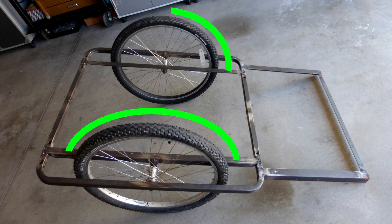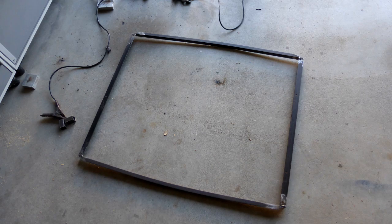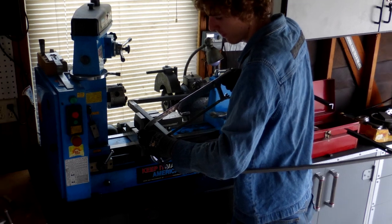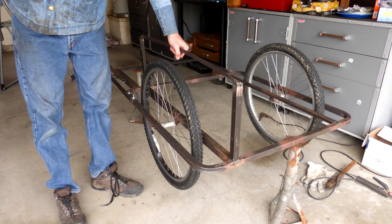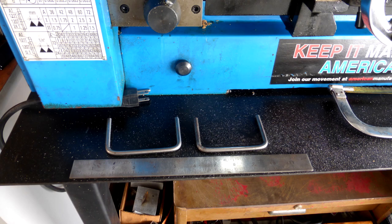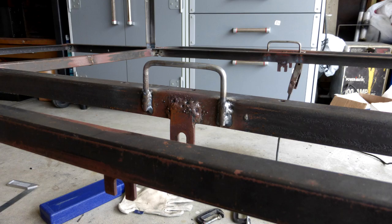A few more things before we get to the cool part. I wanted to make some fender-type things to prevent cargo from running into the wheels. I started this by making yet another square, this time out of the small angle pieces. I then cut this in half with possibly the most awkward hacksawing position ever, and then welded them on the frame. I also made a couple of hooks for bungee cords, and welded those on too.